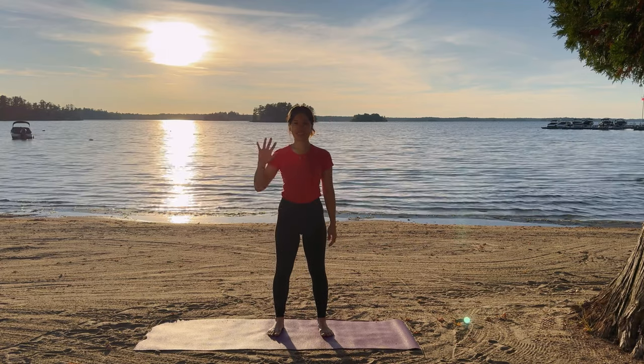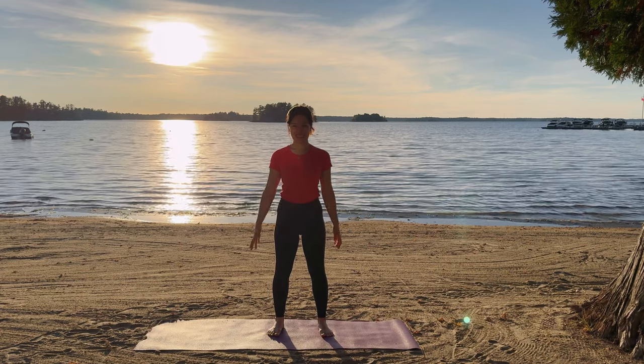Hi everyone, I'm Tracy. Welcome to Sunset Yoga on Muskoka Lake.